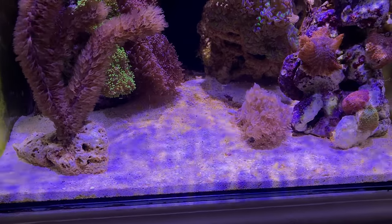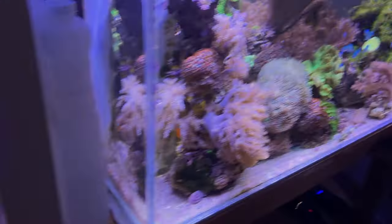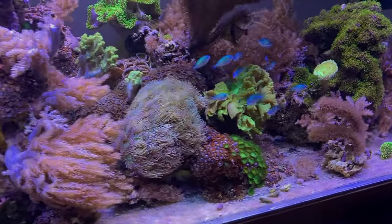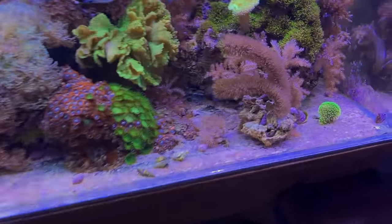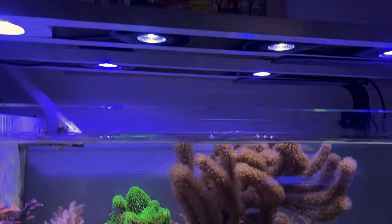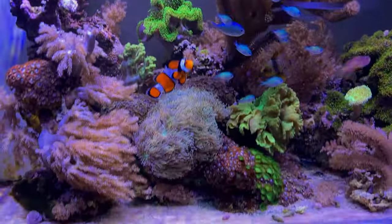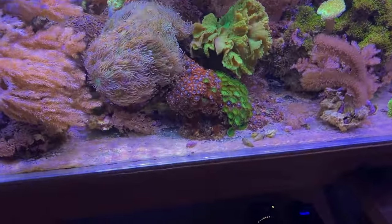So I may get another Kessil A80 just for that reason. See on this tank how you don't see it? You don't see that on the 75 because I have three Kessil A80s up there. So the Kessil A80 will take away that disco ball effect.